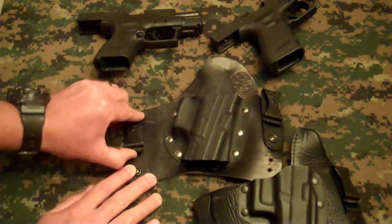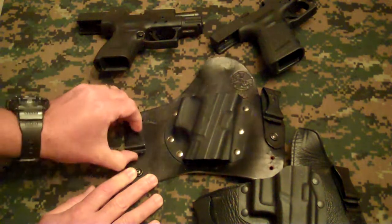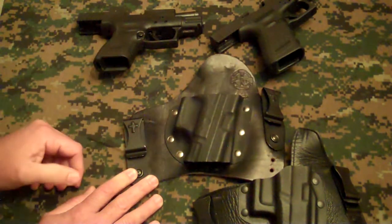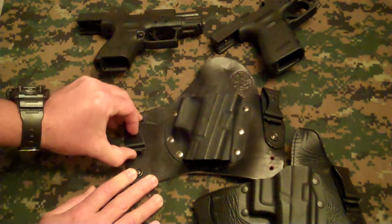With the Crossbreed Super Tuck, the retention is great. It's stiffer and a little more difficult to get on and off, but it's well worth it.